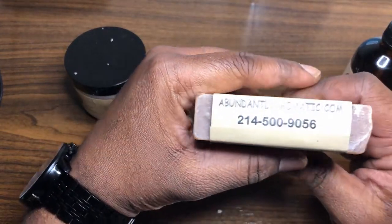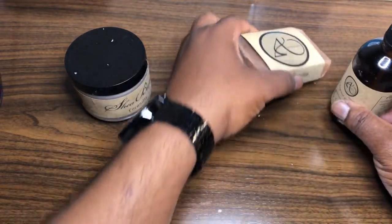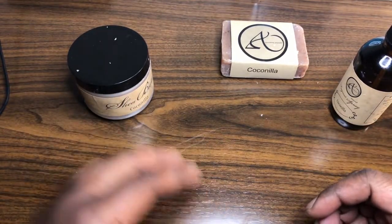That's dope. Right here you can see the website — Abundantly Aromatic — and their phone number. They also will be at the Foreman's Market in Dallas. I believe they frequent that place often.